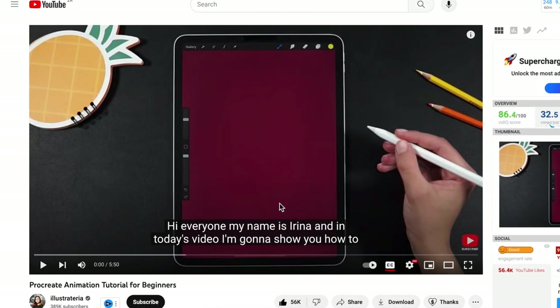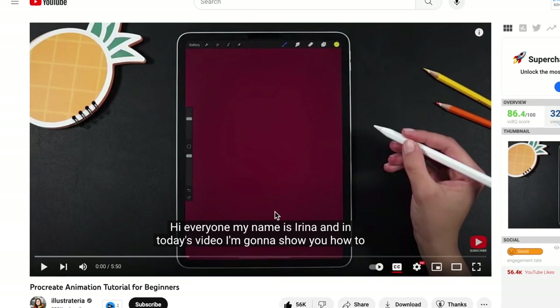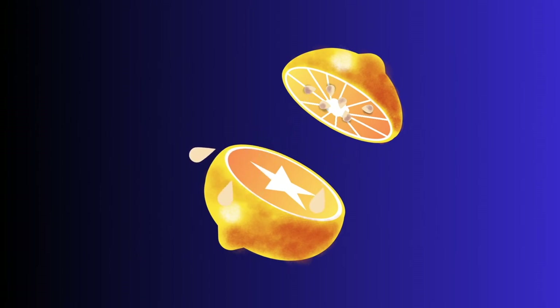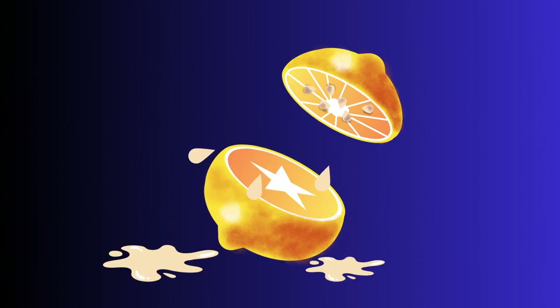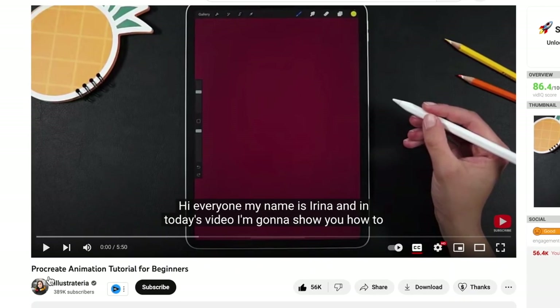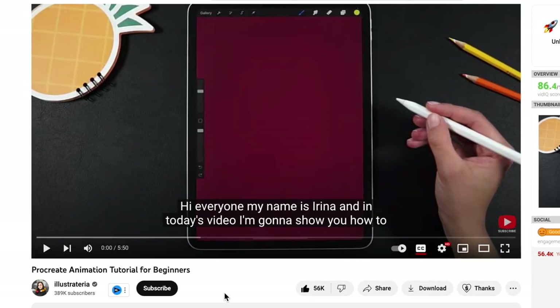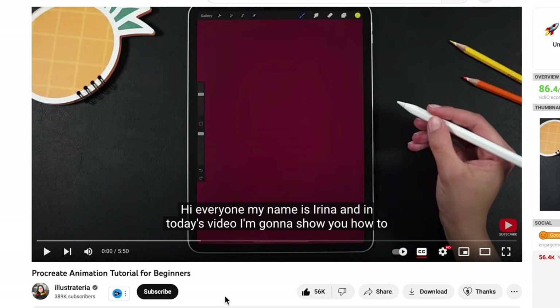I'm creating this and I thought, can we do it on Canva? Challenge accepted. This is what we're doing today — we are creating this lemon squeeze design using all shapes on Canva. If you can, go watch this Procreate video; it is awesome. She's absolutely amazing. Let's jump in on Canva and recreate it ourselves. These are seriously our superpowers when it comes to Canva.